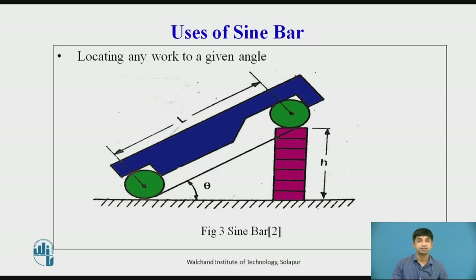For better results, both rollers can also be placed on slip gauges of heights h1 and h2 respectively. Then sin θ = (h1 − h2) / l, so θ = sin⁻¹((h1 − h2) / l).